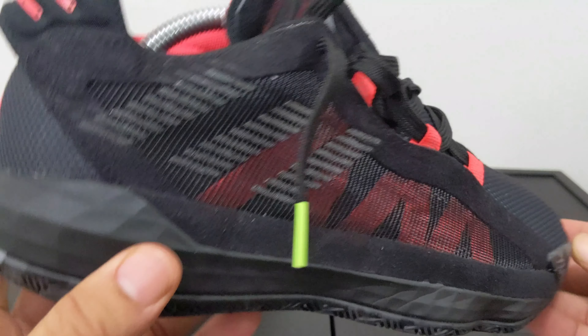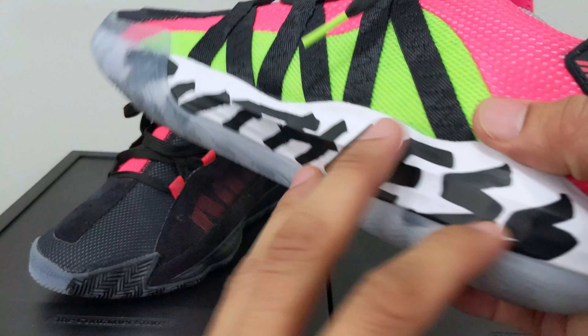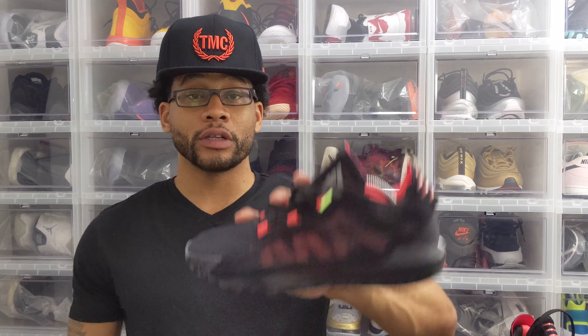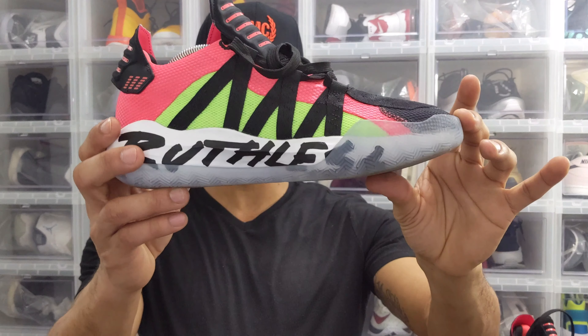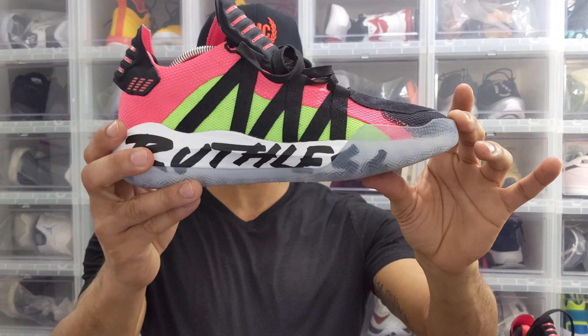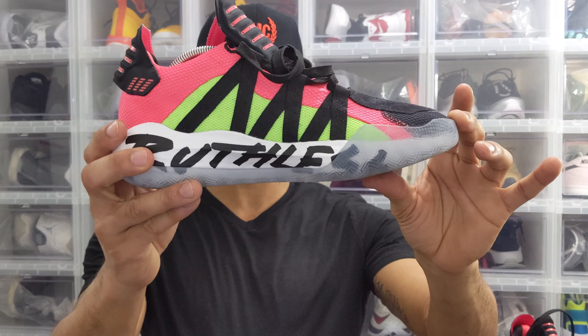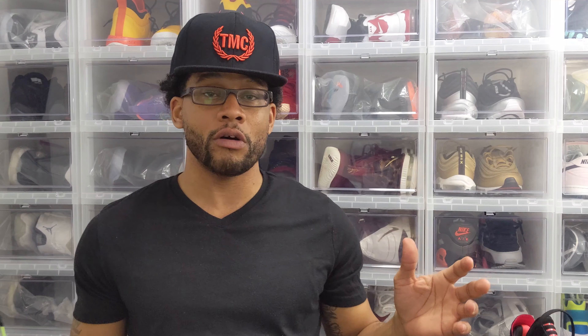The sneaker is made up of mostly a variety of different meshes. The first mesh is textile and lightweight, and on the lateral side the sneaker is black. On the medial side it has two layers of mesh, which is shock red and green. That same two-tone design also can be seen on the tongue. On both your lateral and medial sides of the shoe, you're going to have three webbed layers of mesh that make up your lace loops.